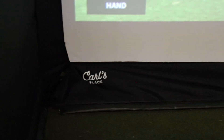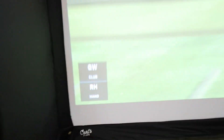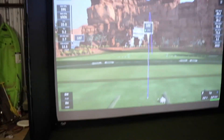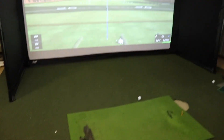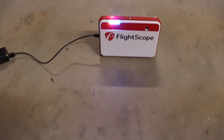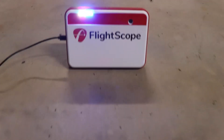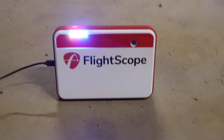For the impact screen and the enclosure, I got this at Carl's Place. It is the 9x12 — I believe that's the dimensions on it. That's the enclosure I'm using, just put it up. And for the simulator, we're using the FlightScope Miro Plus.